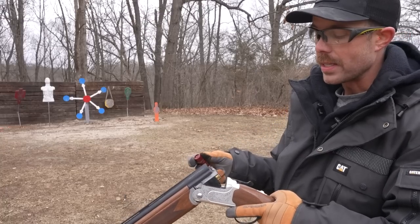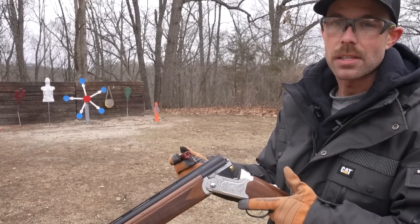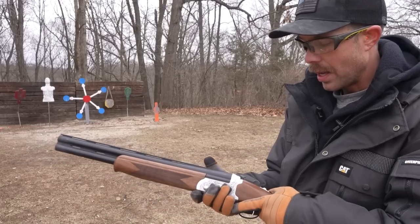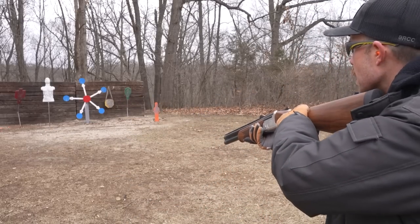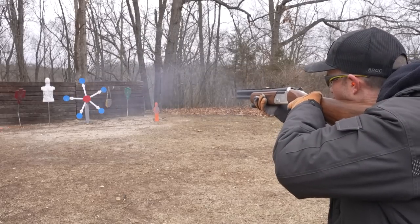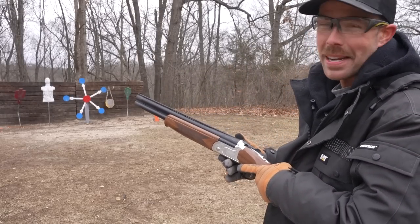One benefit to these over-unders is there's no cycling action, so you can shoot these as fast as you can pull that trigger twice. Let's see how fast we can shoot it. I'll go for that steel plate. I don't know if I hit it both times, but that was pretty dang fast.